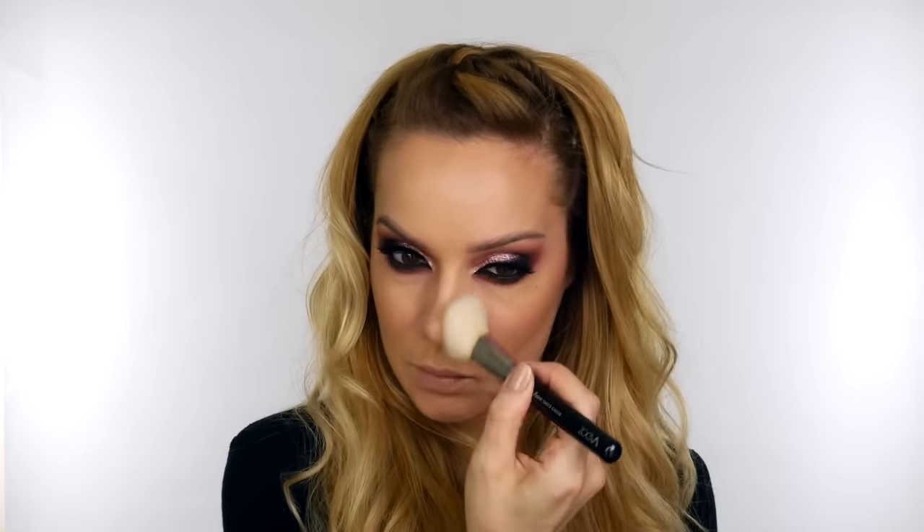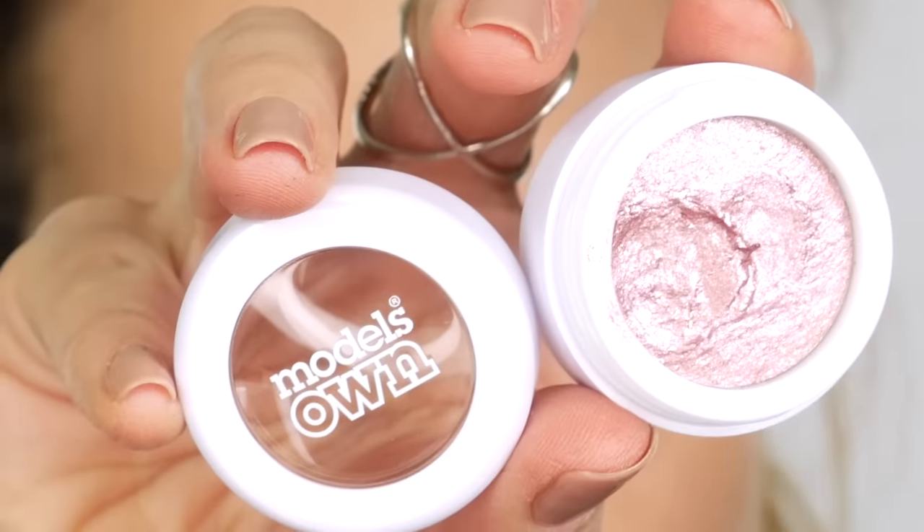To add a little warmth to the skin, I'm using Illamasqua Beauty Cream Contour in the shade Stone, applied with my Zoeva 103 Definer Buffer brush around my hairline and to my cheeks to define my cheekbones. I'm then using a small amount of Hula by Benefit on my Zoeva 127 Luxe Sheer Cheek brush, dusting a small amount around my hairline and the sides of my nose.